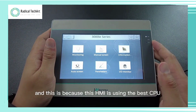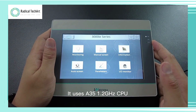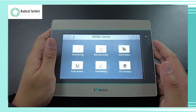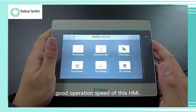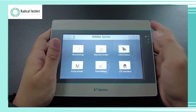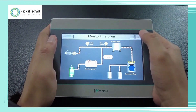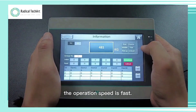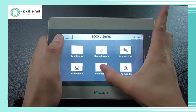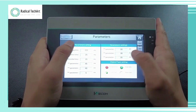This is because this HMI is using the best CPU in the market. It uses a 1.2 GHz CPU. Now let's see how smooth and good the operation speed of this HMI is. As you can see, the operation speed is fast, with no delay. This model is a 7-inch HMI.